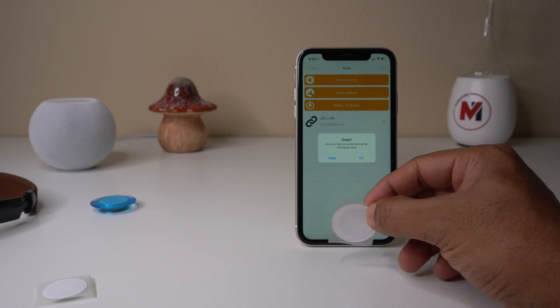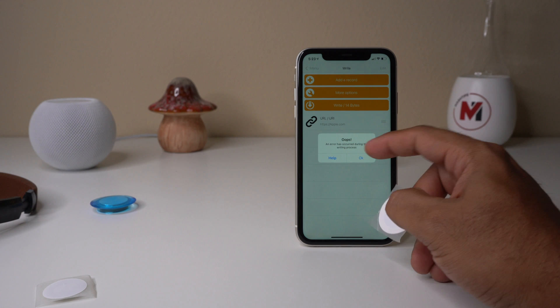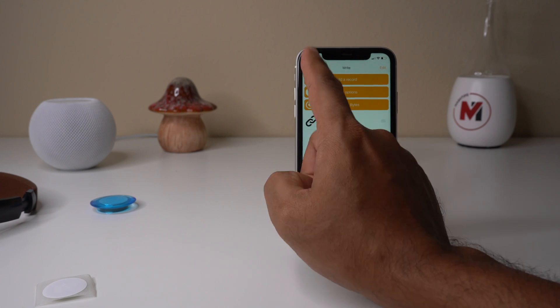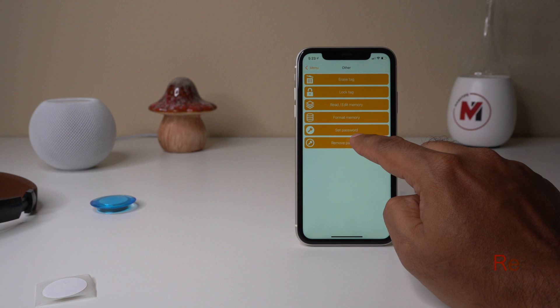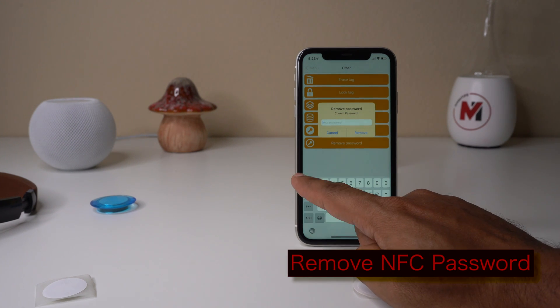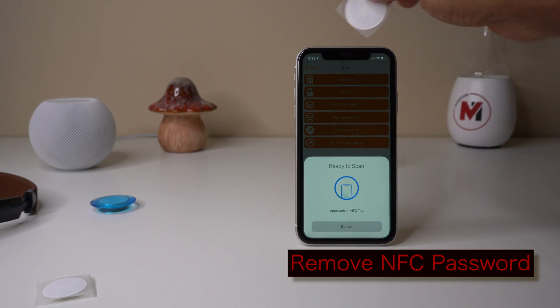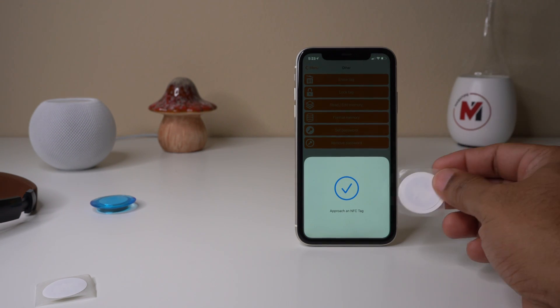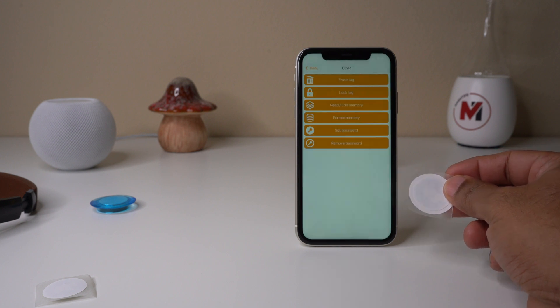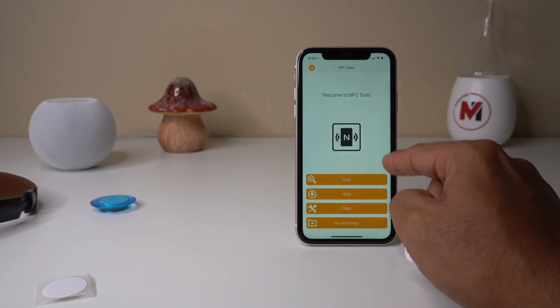If you don't want to permanently lock the NFC, you can set a temporary password. To remove it, go back to Other, tap Remove Password, enter the current password '123', tap Remove, then tap on NFC. That's it — the password is removed and you can program this NFC with more records.